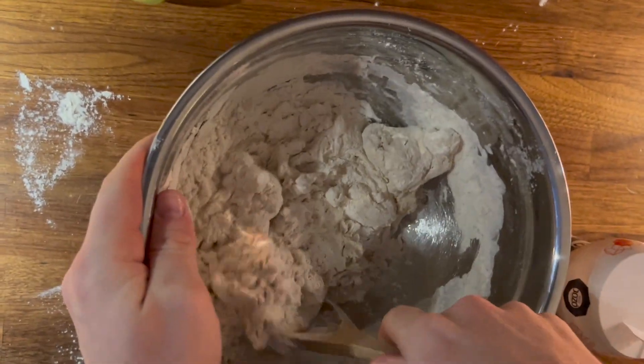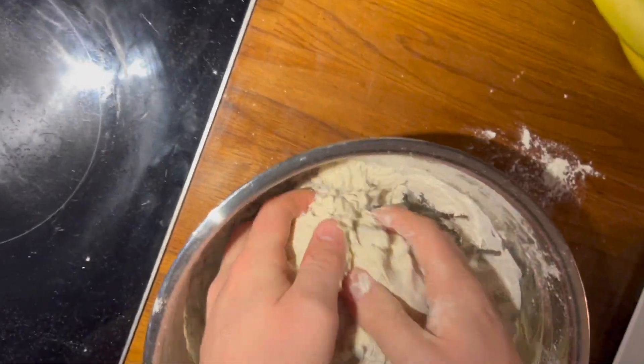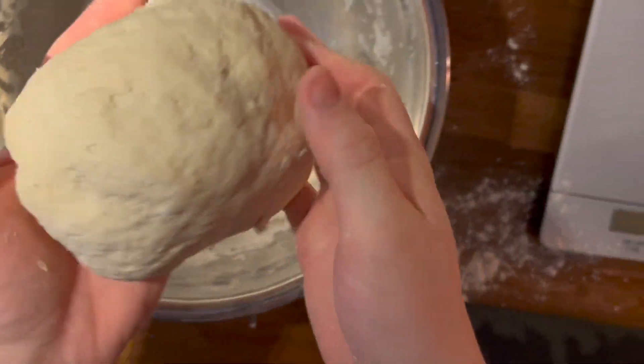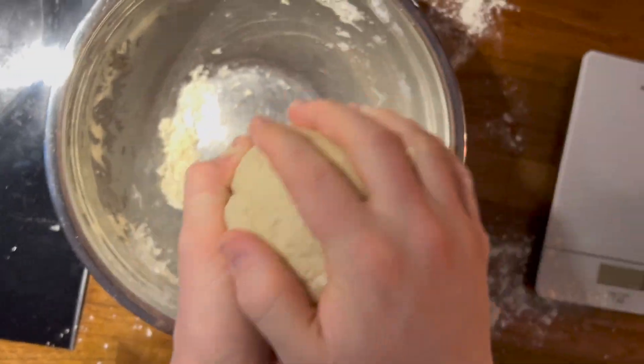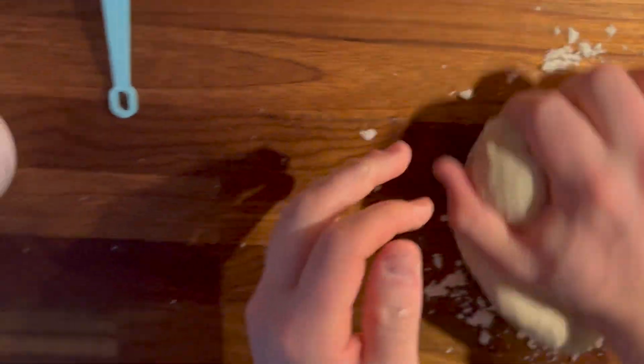Eventually, when the wooden spatula didn't suffice any longer, I had to take out the dough with my hands and knead it. It still felt finger warm. The recipe then calls for me to turn the dough onto a floured surface and knead it for about 10 minutes, or until it becomes smooth and elastic.